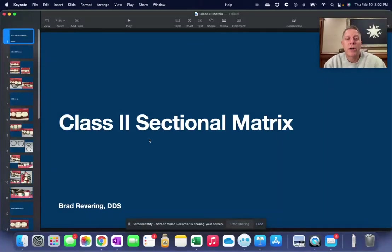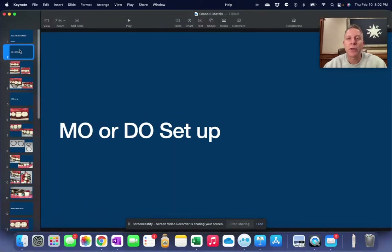Hello, this video is going to be on class two sectional matrix and all the different scenarios that we run into when working with them. So let's just begin with your simple MO or DO setup.